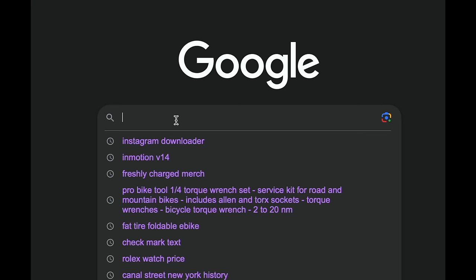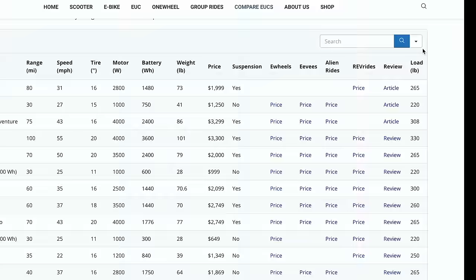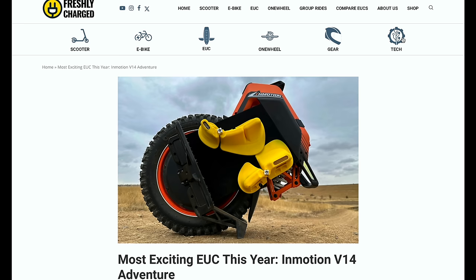If you're having trouble comparing electric unicycles, check out our freshly updated website and EUC comparison tool where you can sort, search, and compare EUC specs and see our reviews on the units we've tested. It's a work in progress but I find it pretty handy.